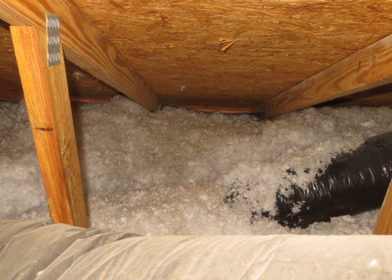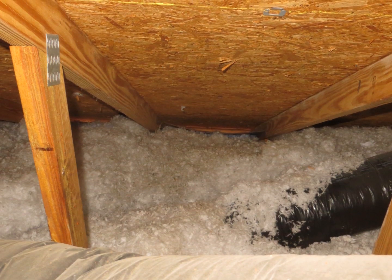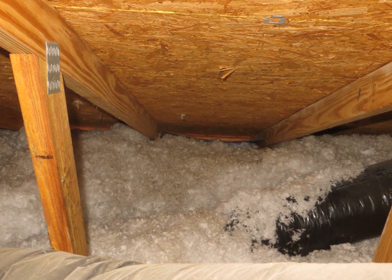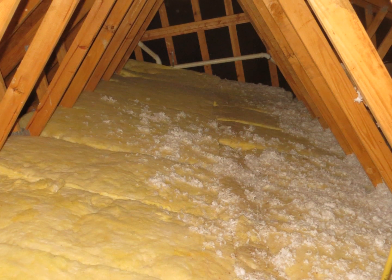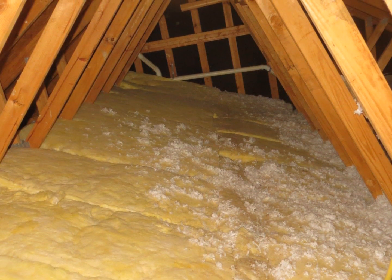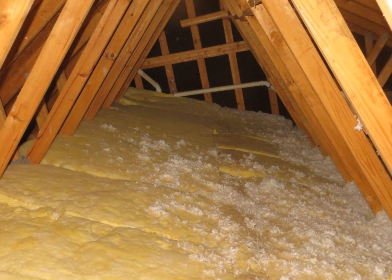In some places the insulation has been compressed or dislodged, so it should be evened out. Here's an area where essentially most of the wood is covered — you have a slight gap every 24 inches, but this looks significantly better.